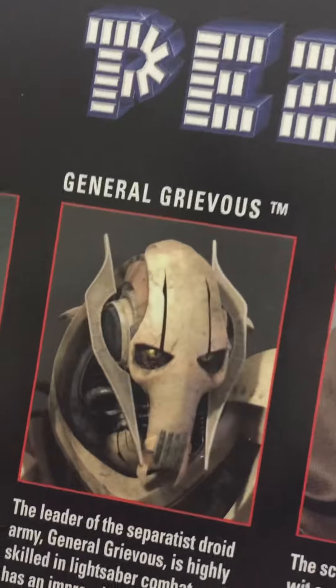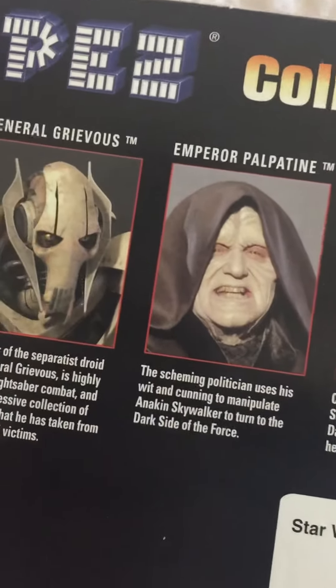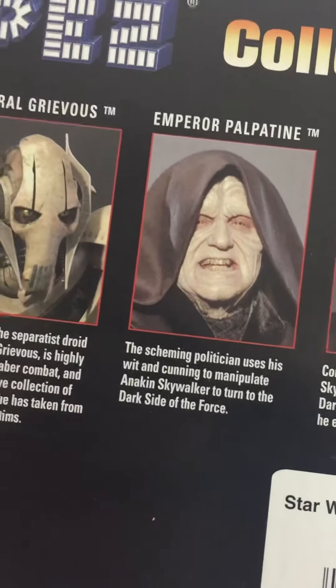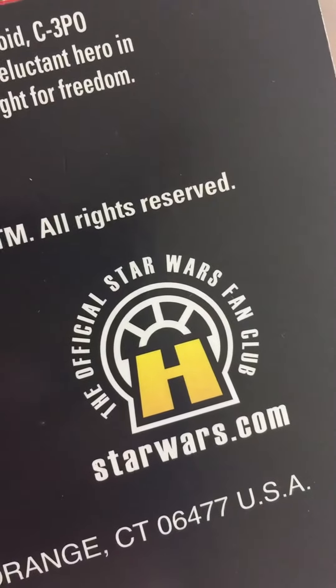General Grievous — I forgot about him. Obviously I should have remembered, but I think it was basically something that I didn't see from the originals. Anyway, this is officially licensed fan club merchandise, StarWars.com.